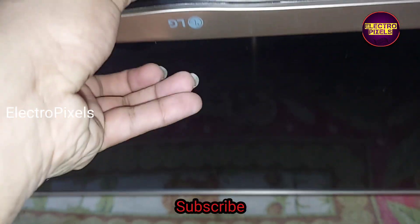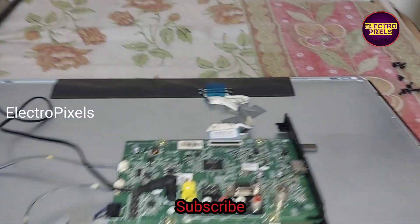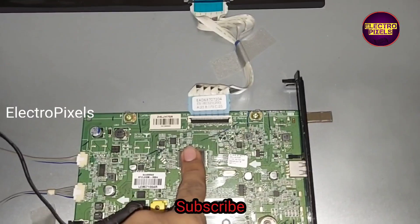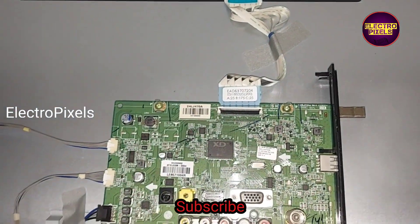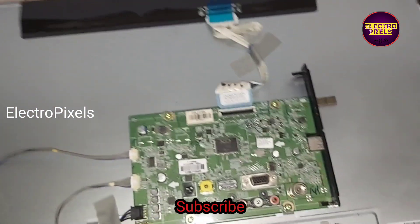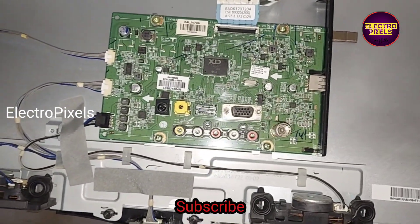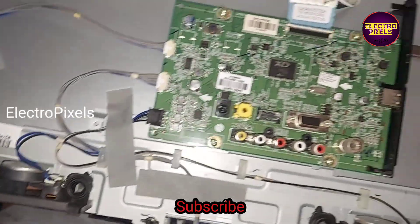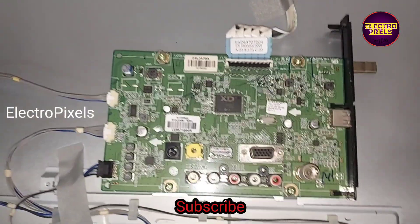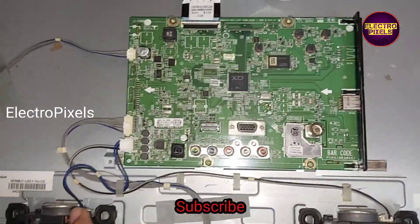In this situation, I am planning to install another alternate LG TV motherboard. Here I have another alternate 24-inch LG TV — it's a panel-broken TV. As you can see, this motherboard is entirely different.